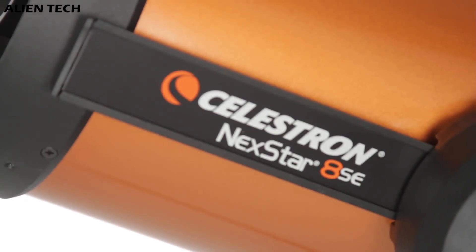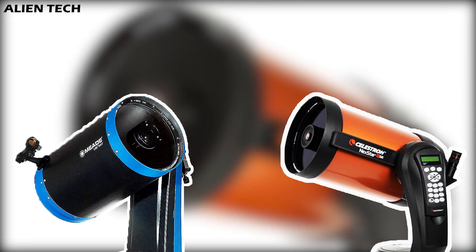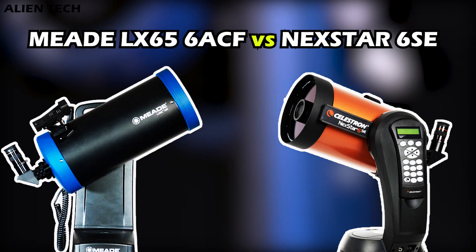Hey guys, welcome to the channel. In the last video, we saw the comparison between the Nexstar 8SE and Meade's LX65 8-inch telescope. In this video, we'll see the difference between the Nexstar 6SE and Meade's LX65 6-inch telescope.